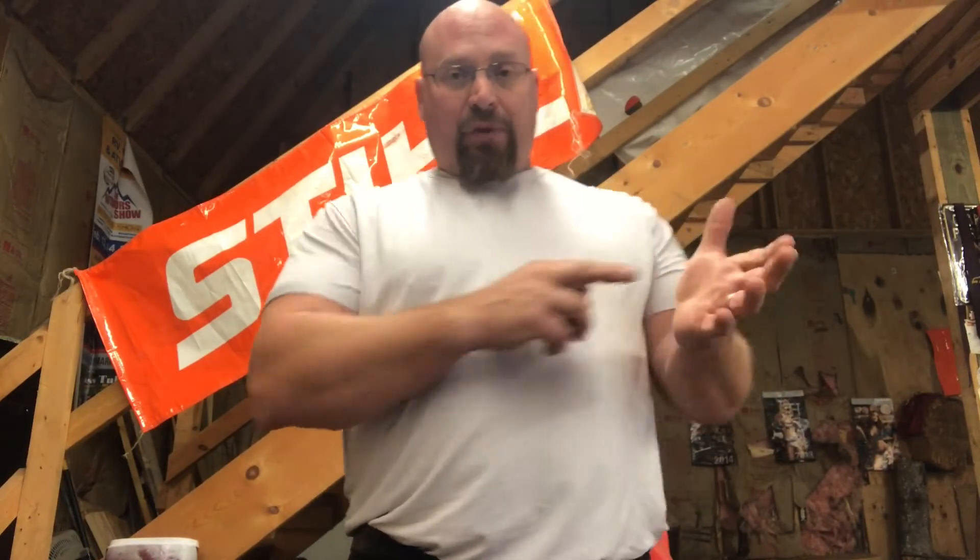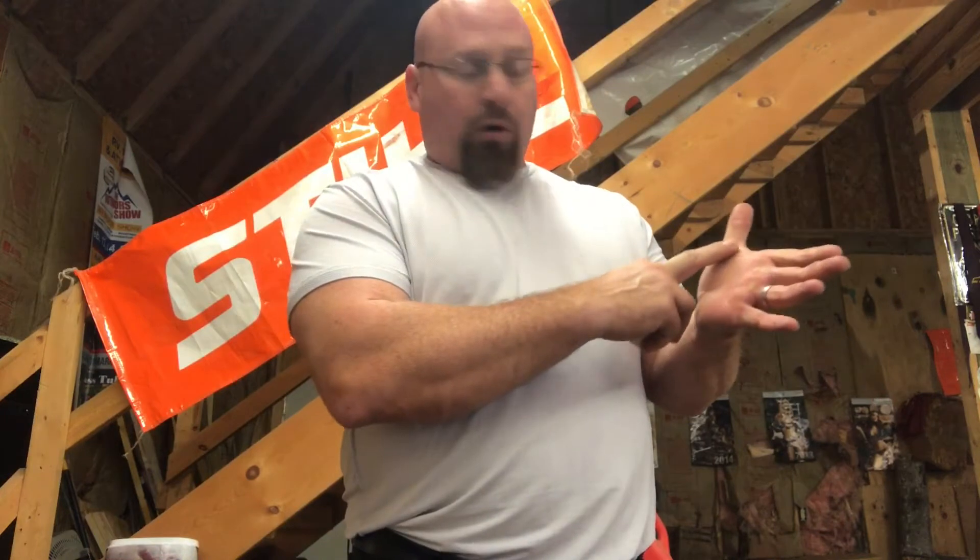What you want to do is, say for example, you've got one right here in the crotch of your hand — that's where the handle slides.